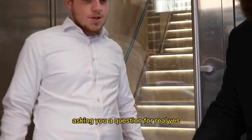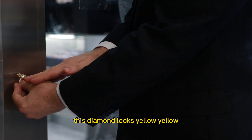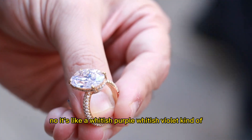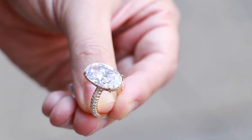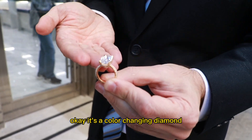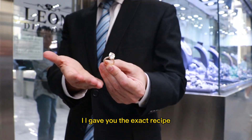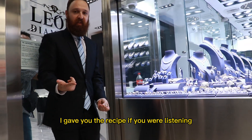Asking you a question, for real. Yes, dude. What color is that here? This diamond looks yellow. Yellow. How about now? No, it's like a whitish purple — whitish violet. There you go. Yeah. What's inside? It's not magic, folks — it's science. Okay, it's a color-changing diamond. Go try to find another one. I gave you the exact recipe — now go try to find another one. I gave you the recipe if you were listening, right?